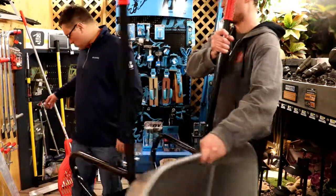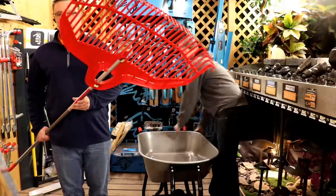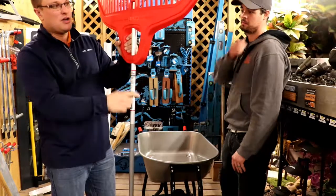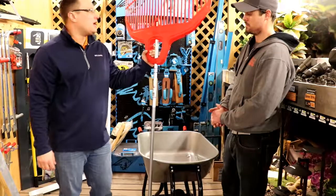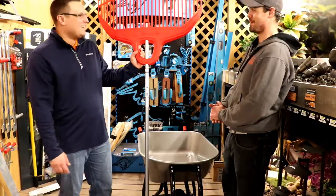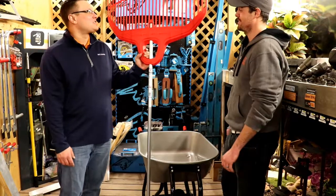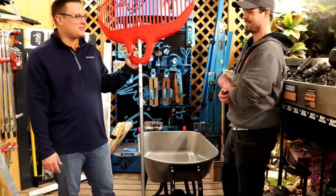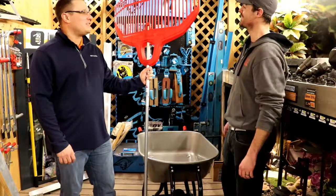Finally, something else that stood out was this gigantic leaf rake — it's the biggest leaf rake I've ever seen. The handle goes all the way through, so you're going to have fewer stress points on that rake. It's called the Big Load, and it's going to remove a lot of leaves. If you're cleaning up your yard this spring or into the fall, that sucker is going to do a pretty good job. You might even be able to clean up three acres with that.